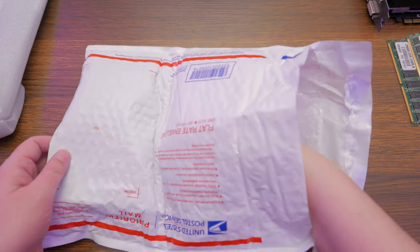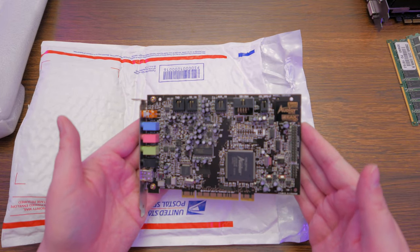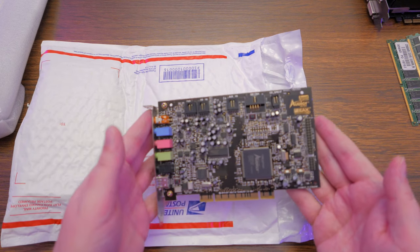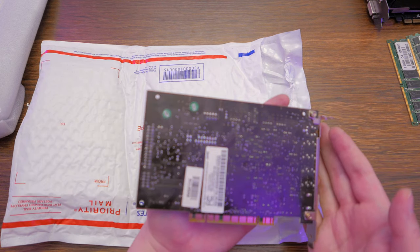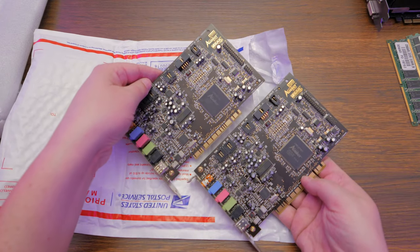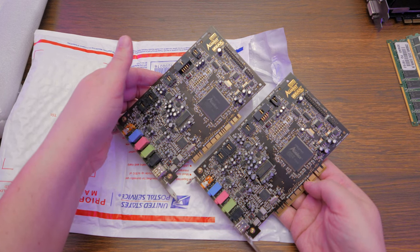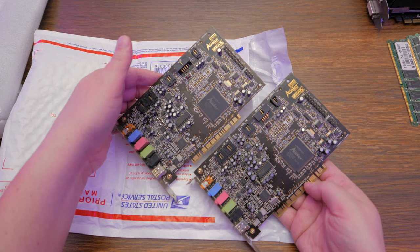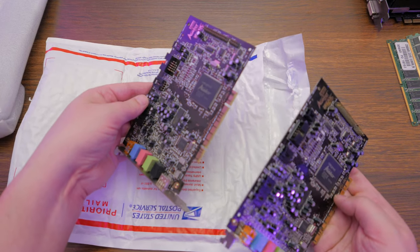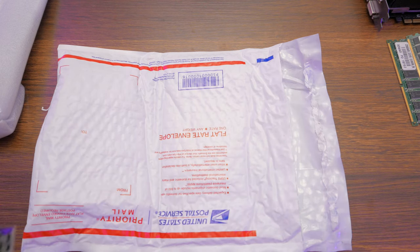Next PCB — another Audigy. I think it's the same model. SB0090. That's not a bad thing — you can never have too many Sound Blaster Audigys. These things are super compatible. Sweet, thank you.